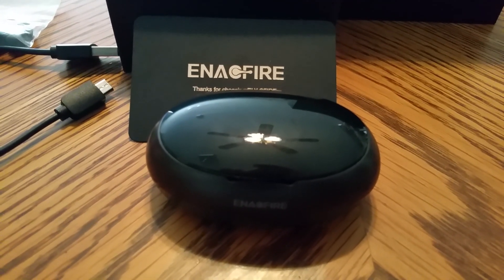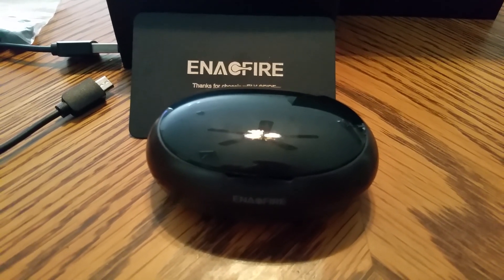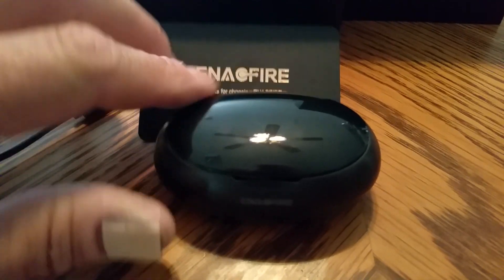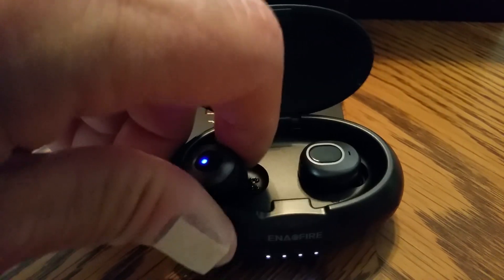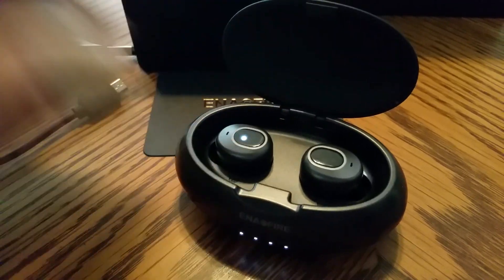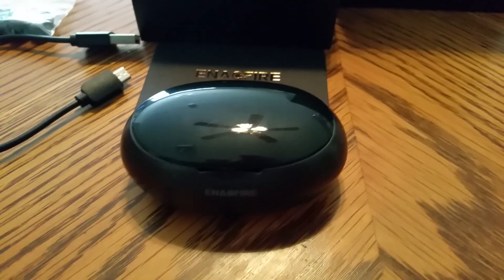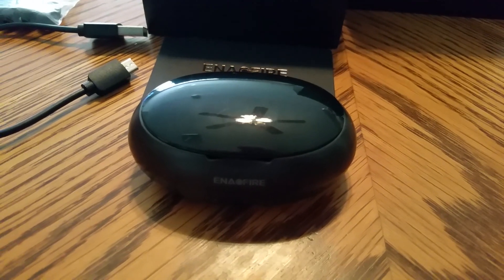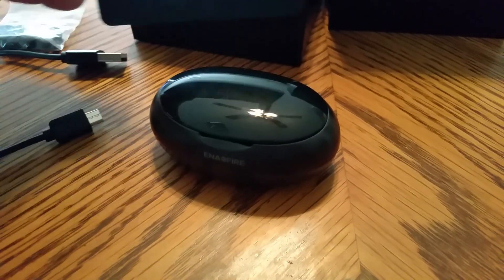Someone said they last for three hours on a charge, which to me isn't that big of a deal, because if they start getting weak all you have to do is put them right back in their little case and they start charging back up. It doesn't take very long to charge them. So I think it's pretty good for 50 bucks — a pretty good set if you're looking for earbuds.